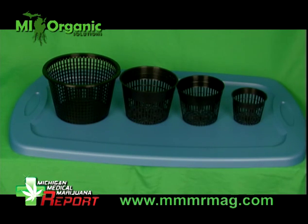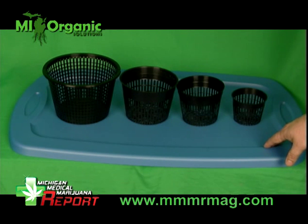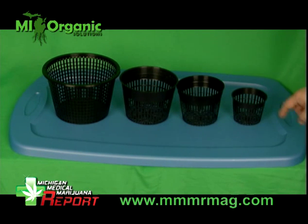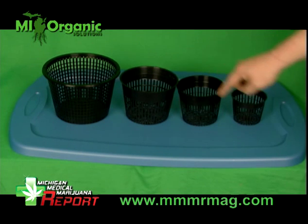First step is to determine which size pot and how many pots you're going to use per tote. These pots are going to be put into the top of this tote. If we're going to use an eight and a half inch one, we would probably only be able to fit two into the top of these totes, and if we use the smaller one, we could use as many as 12 in each one of these totes. For today's application, we're going to be using the six inch net pot — we'll use six per tote.